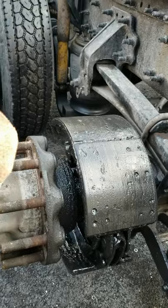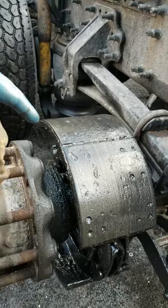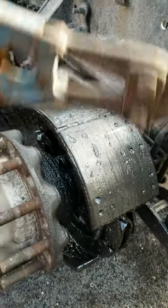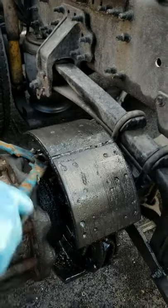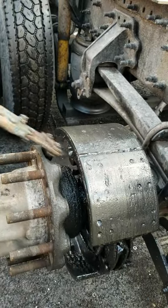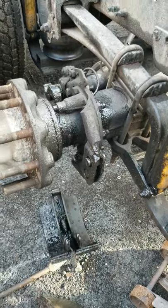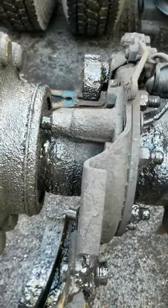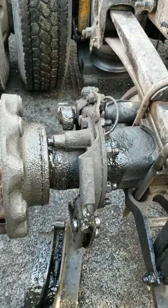I already backed off the brake and I'm gonna take the drum off. There it is — a blowing-up wheel seal. A lot of you guys would just clean this up, but these shoes are 60 bucks and I'm not gonna spend two hours cleaning them. You can see it's leaking, so what we got to do here is take this hub off to get to the wheel seal.